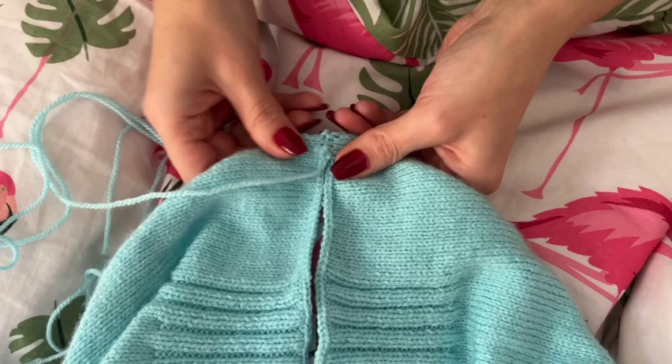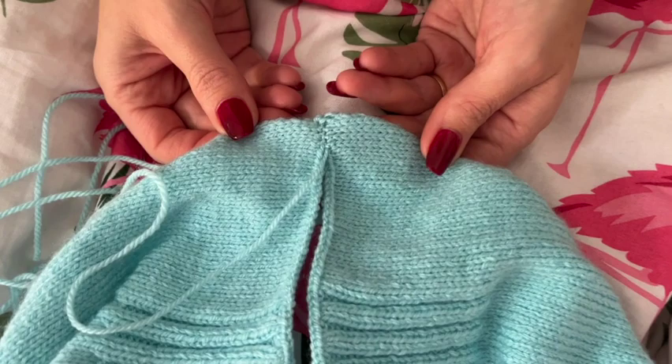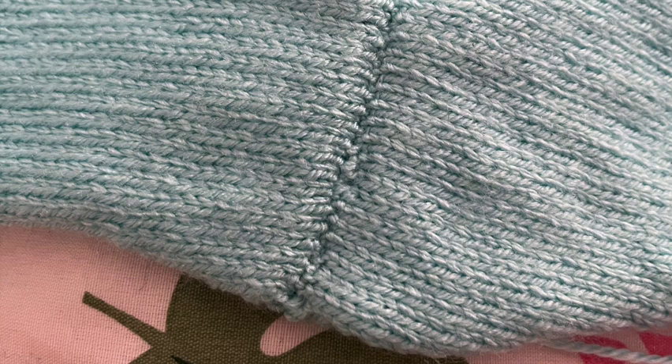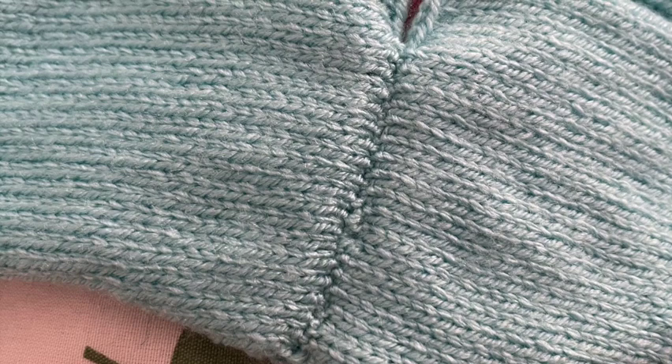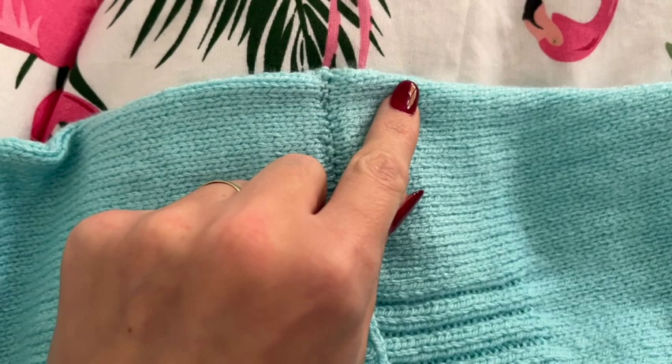Now pull on your thread to tighten the seam. Now that the shoulder seams are sewn, joining the front and back of our jumper for the very first time, the pattern wants us to create the sleeves by picking up stitches using our 3.25 millimeter needles — firstly along the top of the shoulder, picking up 20 stitches: 10 to the back of the shoulder seam and 10 to the front.